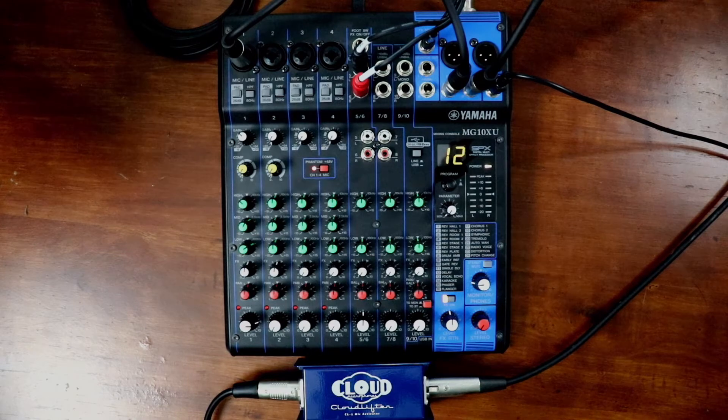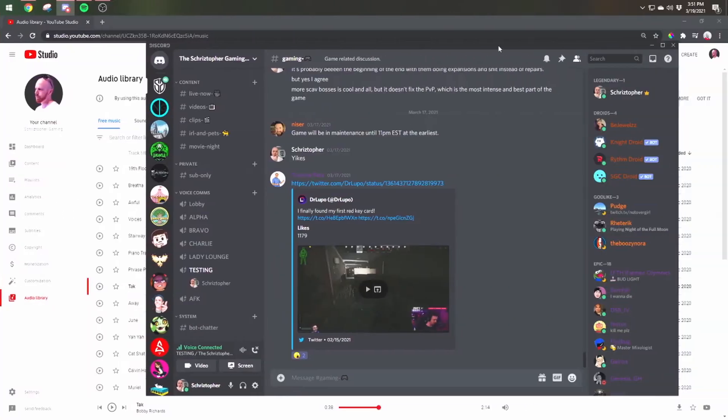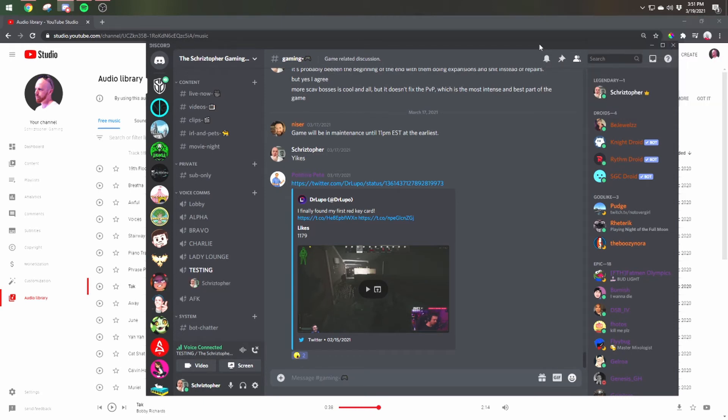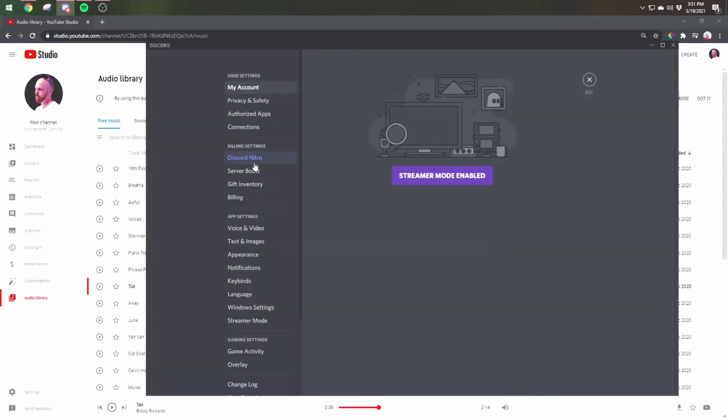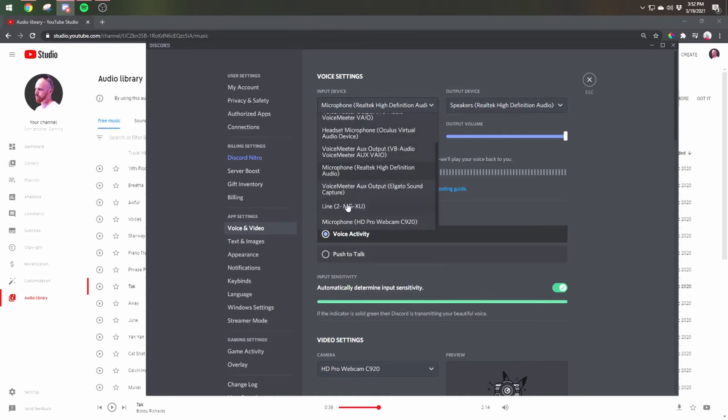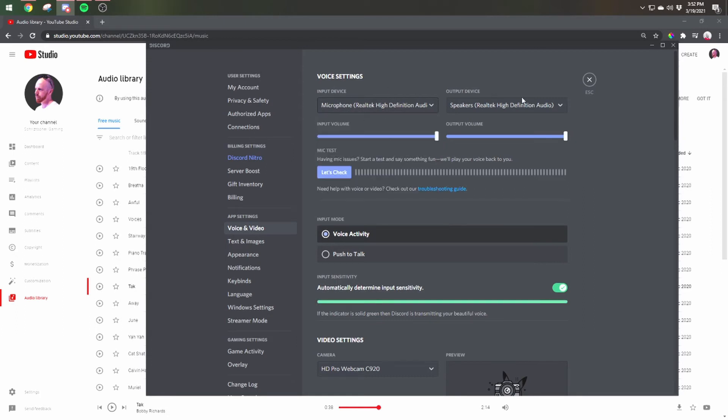Now that we have everything connected, we can go into Windows, click Speakers, and make sure this is Speakers — Realtek High Definition Audio. It'll probably default to the MGXU; you don't want that. Now that that's set, go into Discord in the user settings, voice and video. For input device, you also want Microphone — Realtek High Definition Audio. And for output, you want Speakers — Realtek High Definition Audio. These will probably default to the MGXU on both or default; you don't want that. Set them up just like this.